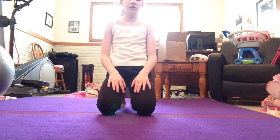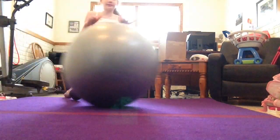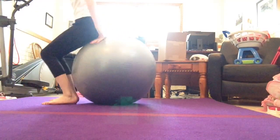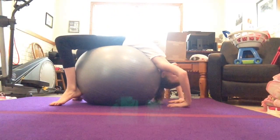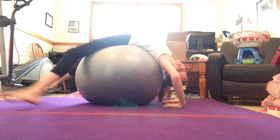And then to stretch out my back, I take an exercise ball like this one right here, and you do like a back bend over it. I hate this exercise ball — it just rolls all over the place. But this is good for your back flexibility.